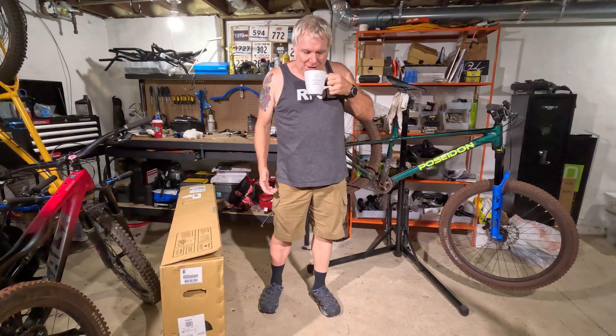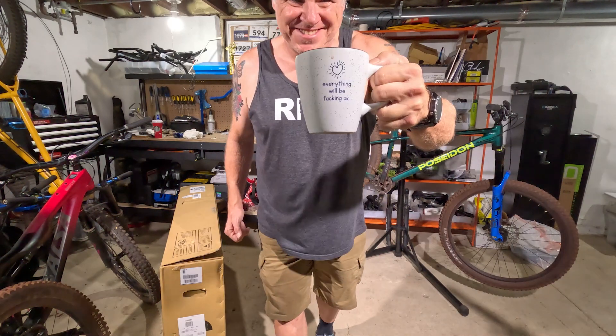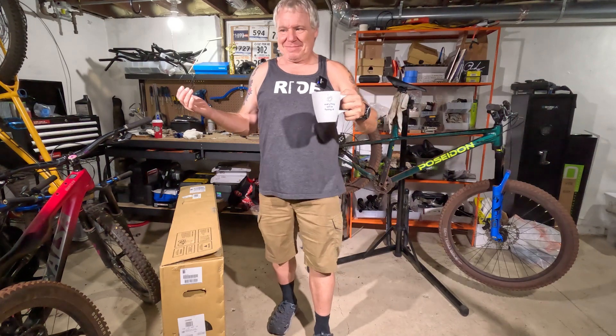Hello, welcome to Shad Life. I like my coffee. It's true, everything's going to be okay.